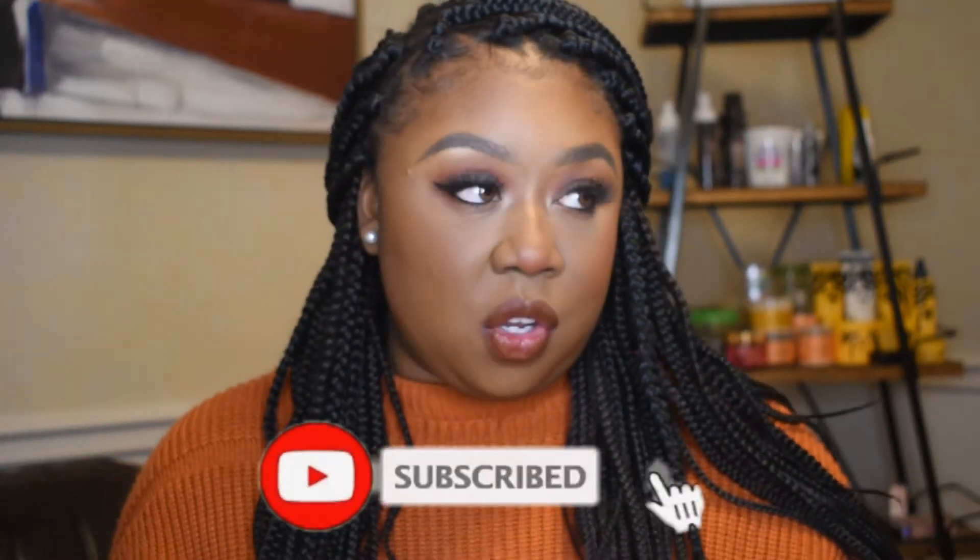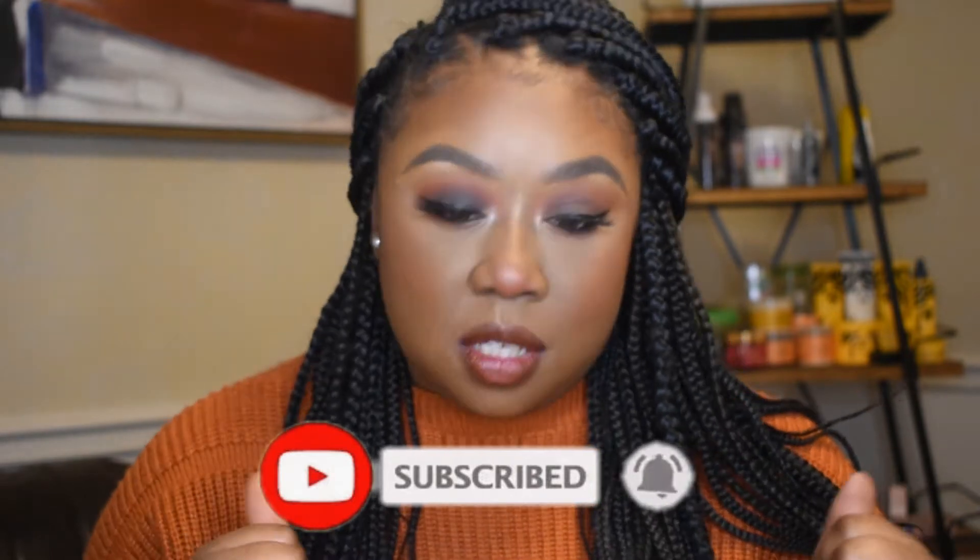Hi y'all, welcome to my channel. My name is Quanah, hope you're having a great day. Today I'm just gonna show you all these two different eye looks that you can do for Thanksgiving or honestly anytime during the fall. I love fall and all the colors — all the browns and oranges — so this was really fun for me. Anyways, we're gonna go ahead and get into the video.